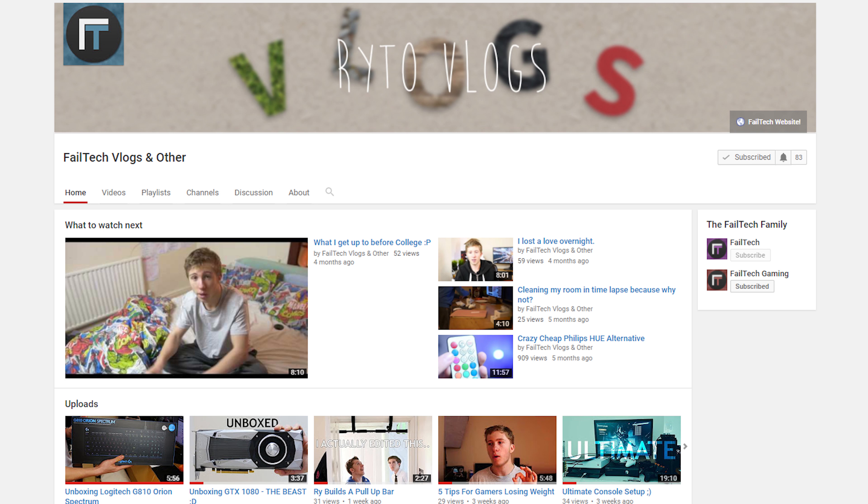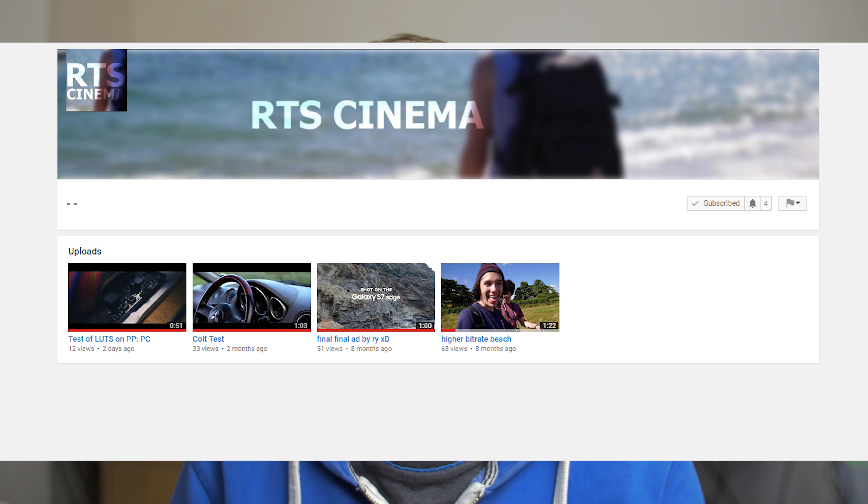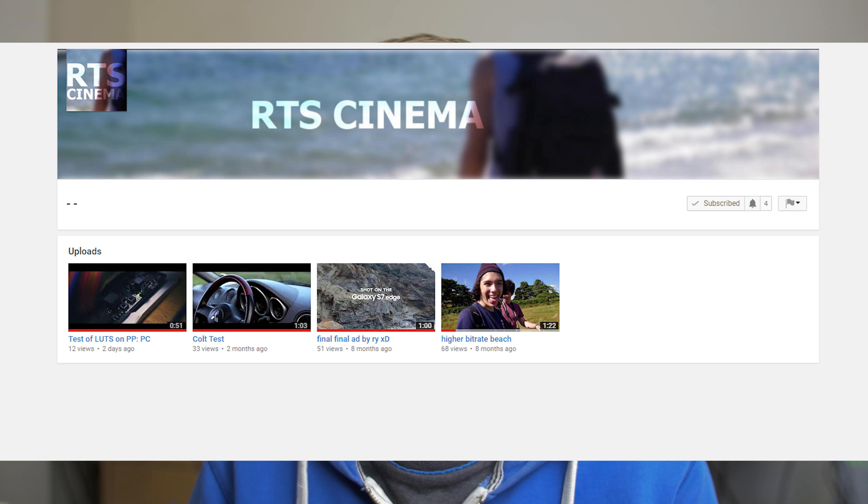The second thing is, check out my other channels. I do have a vlog channel, a gaming channel which I don't really use, and an RTS cinema channel where I post most of my good cinematography and other tests. I feel like it's where I put up my best work.